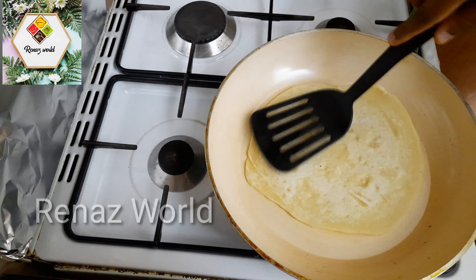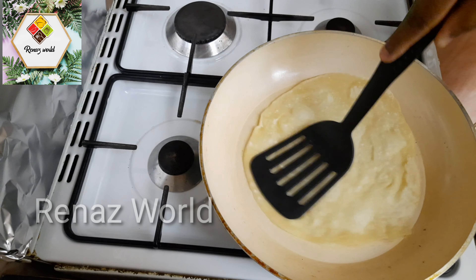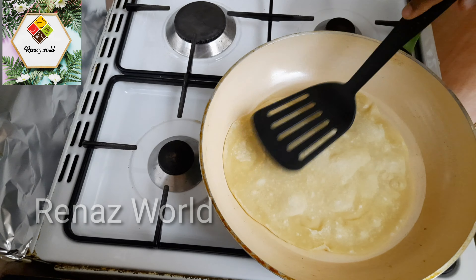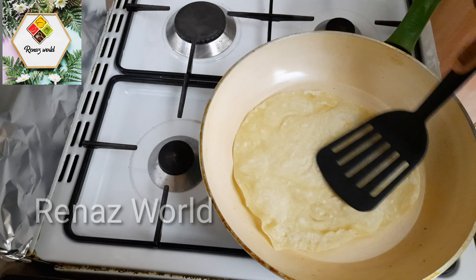We have to cover it with a dry towel. We will put the softness in a towel and place it in a clean, air-dry towel.